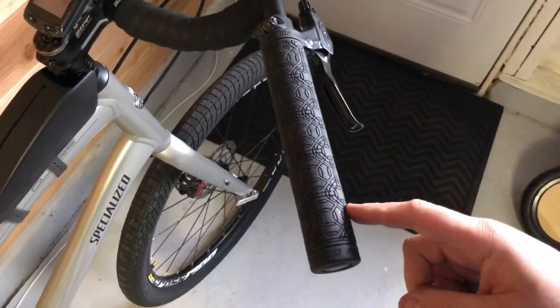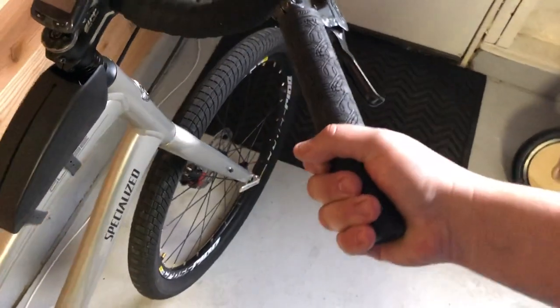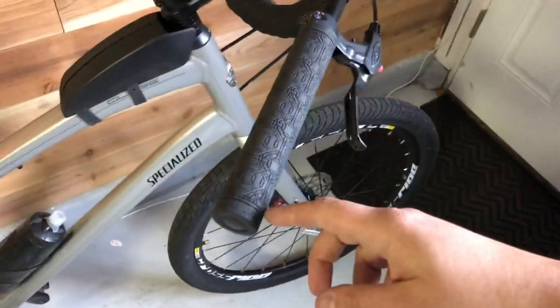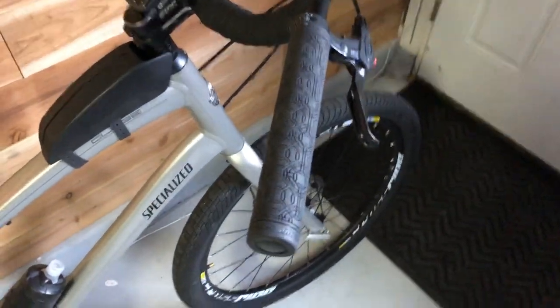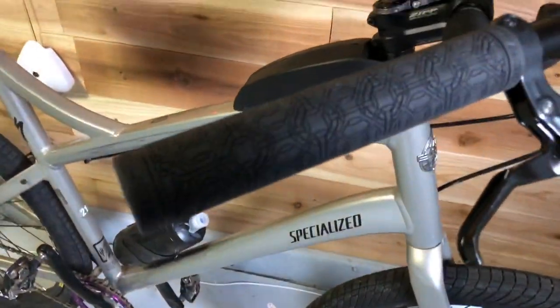They have one grip that costs $24 but they were out of stock, and this one costs $20. I'd like to get the other one because I heard it's softer and nicer, but I love this one — it's so good for $20, so amazing for only 20 bucks.